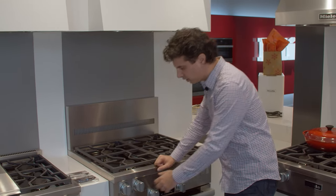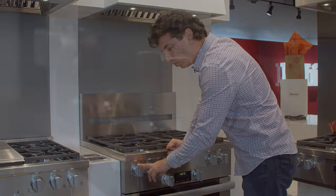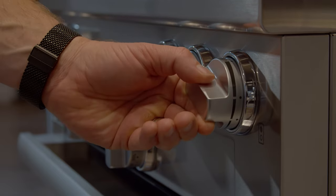Going to the controls here, you have your normal high-to-low controls. Every single one of the burners is a dual stack, so you're able to simmer on every single burner on this range.